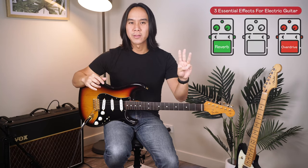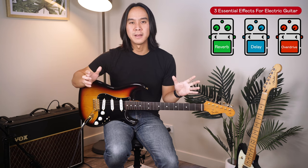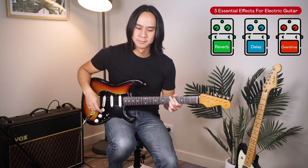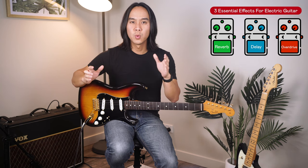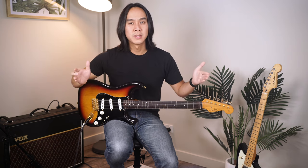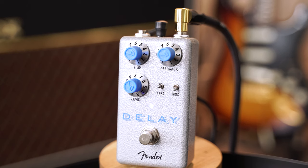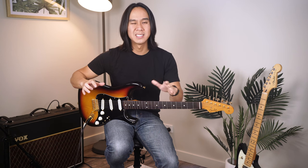All right, so finally essential effect number three is delay, which is a time-based effect that basically takes what you play and repeats it again and again for a set amount of time. The most important parameters for any delay are: feedback, which dictates how long you want the signal to keep repeating; time (sometimes just labelled as delay), which is the space in between the repetitions; and finally level, which is how loud you want the repetitions to be. Delay is a super cool effect that is mostly used in a subtle manner, but you can get some pretty interesting sounds by utilizing it. I've got the delay here from the Fender Hammertone series — let's listen to three pretty iconic delay riffs, and you'll actually be amazed by how different they sound with the delay pedal off.